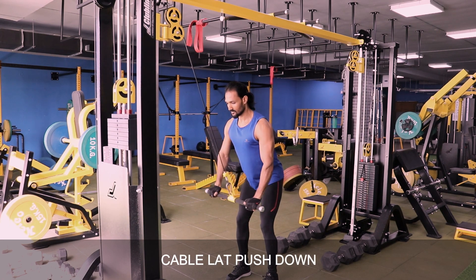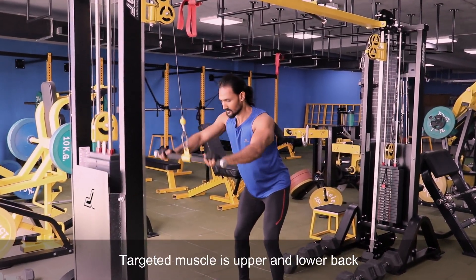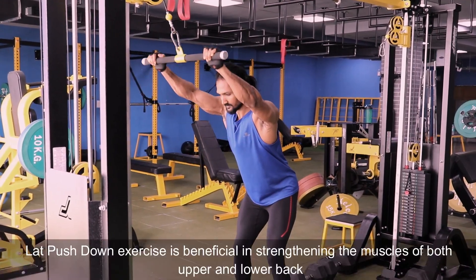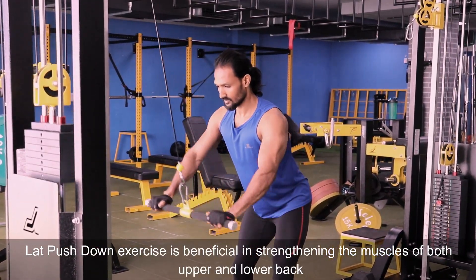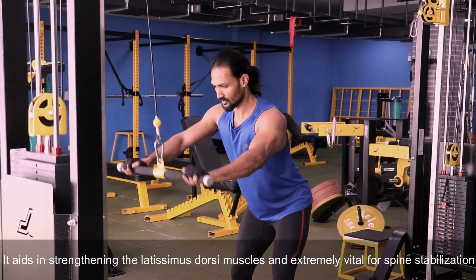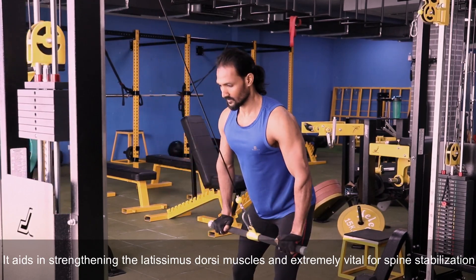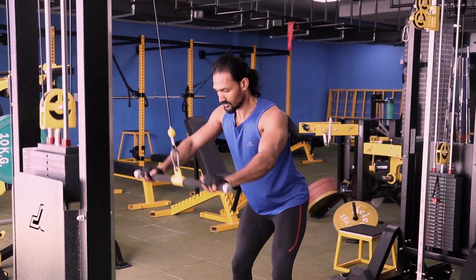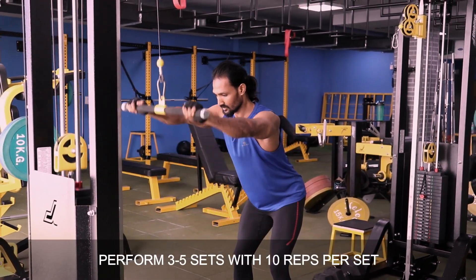The third variation is the cable lat push-down. The targeted muscles are the upper and lower back. The lat push-down exercise is beneficial in strengthening the muscles of both the upper and lower back. It aids in strengthening the latissimus dorsi muscles and is extremely vital for spine stabilization. Perform 3 to 5 sets with 10 reps per set.